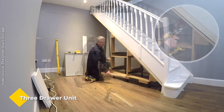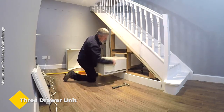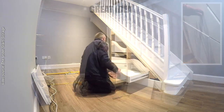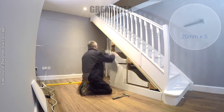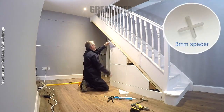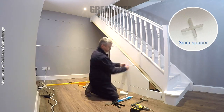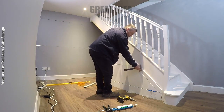Three drawer unit by SMART. If you're looking to maximize the space in your home, a three drawer unit is a great way to do it. This popular under-stairs storage unit provides ample space for shoes, bags, vacuum cleaners, wine, and much more. To assemble this unit, follow the detailed instructions — with the right tools and a bit of patience you should be able to fit one of these flat pack units in a few hours. Once assembled, use it to organize your belongings and free up valuable space in your home.